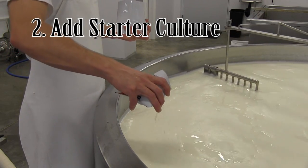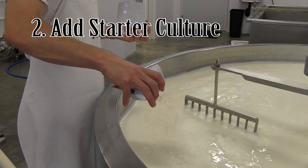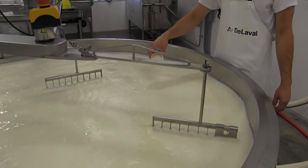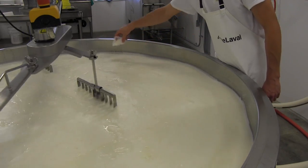After that, the starter culture is added. This is a very specific type of bacteria which eats the lactose in the milk and creates lactic acid. Different strains are used in different types of cheese.